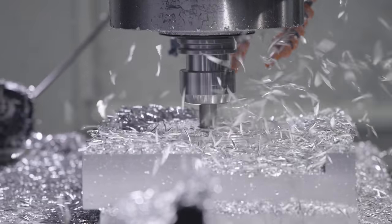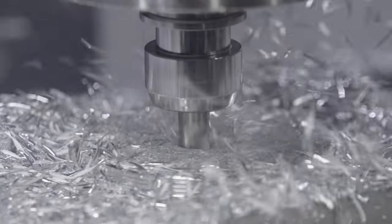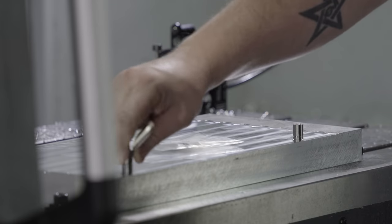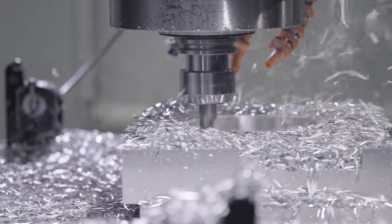What's up everybody? This is Barry at Titans of CNC. This is part two of our clutch housing video. In our first video we went over the fixturing. In this video we're going to show you the beauty of the picture framing process.